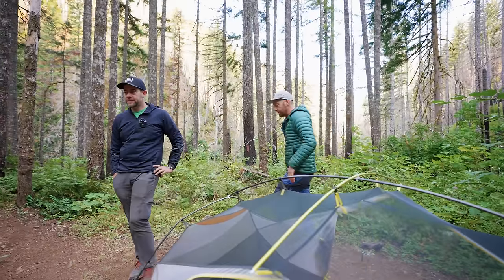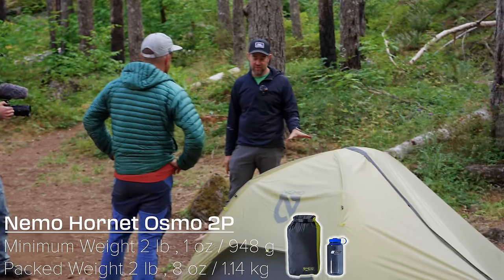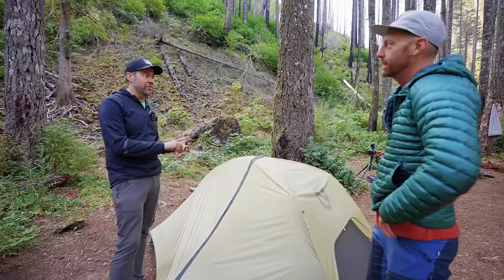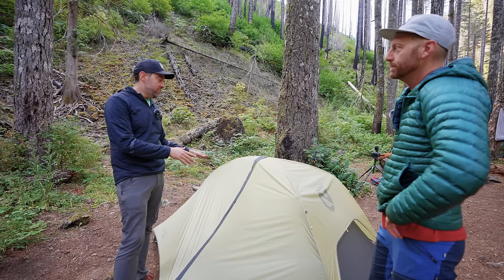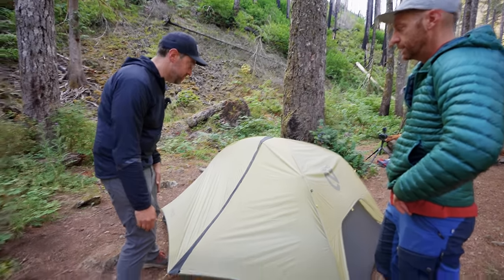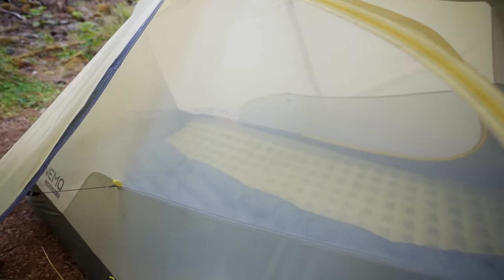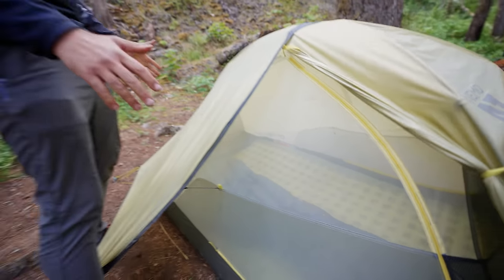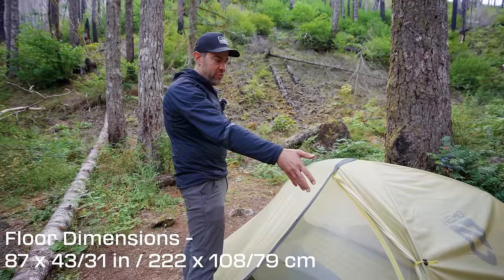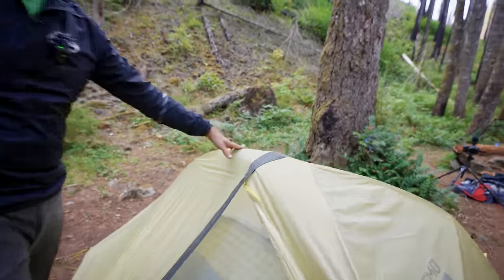Last night was my first night. This is the Nemo Hornet Osmo tent — it's meant for the long-distance traveler, the through-hiker, the single person who wants to pound out a bunch of miles and just wants a lighter-weight tent. It's an awesome tent. The floor space is decent — average — but it's not square. I think it's maybe 42 inches on the foot end and probably 48 to 50 on the head end, so it does taper a little bit. And the headroom is where you lose everything.